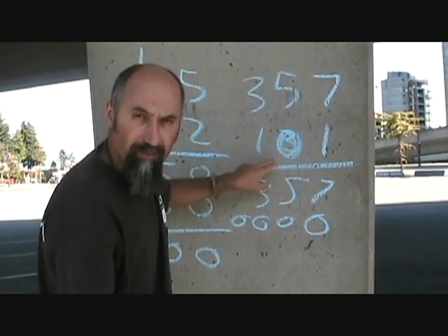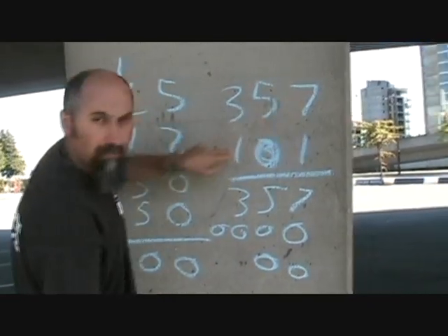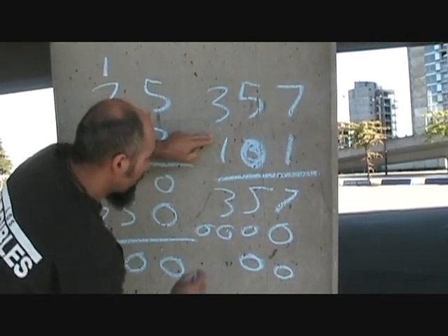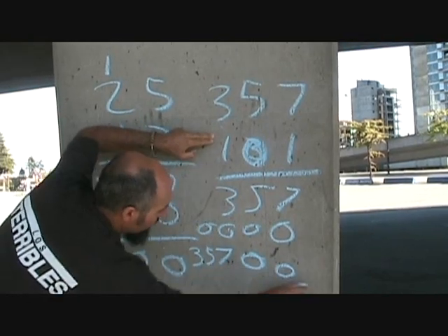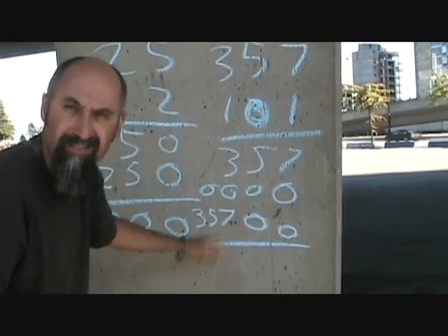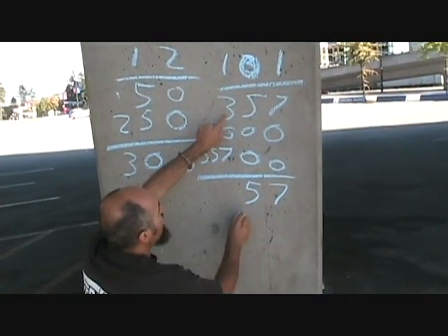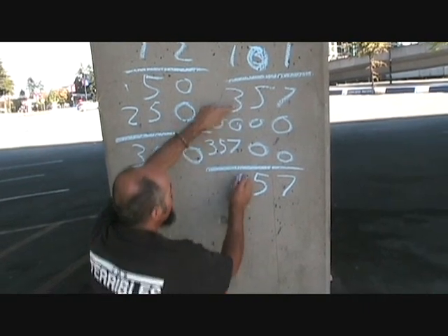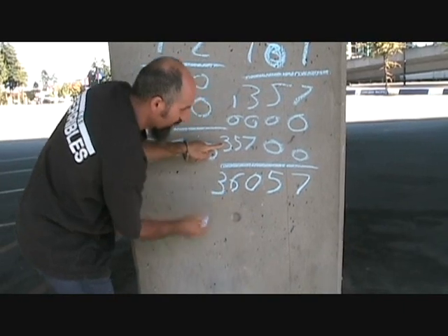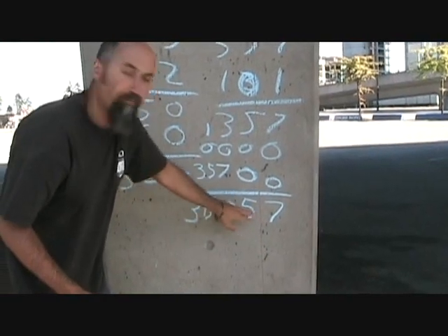Then you go back to the 1. Now, 1 is two digits away, so you've got to add two zeros, and then multiply: 1 times 7, 1 times 5, 1 times 3 — it's all the same, so it becomes 3, 5, 7. You line up your numbers and add them. 7 plus 3 is 10, carry the 1. 1 plus 0 plus 5 is 6, and you have 3. So 357 times 101 is 36,057.